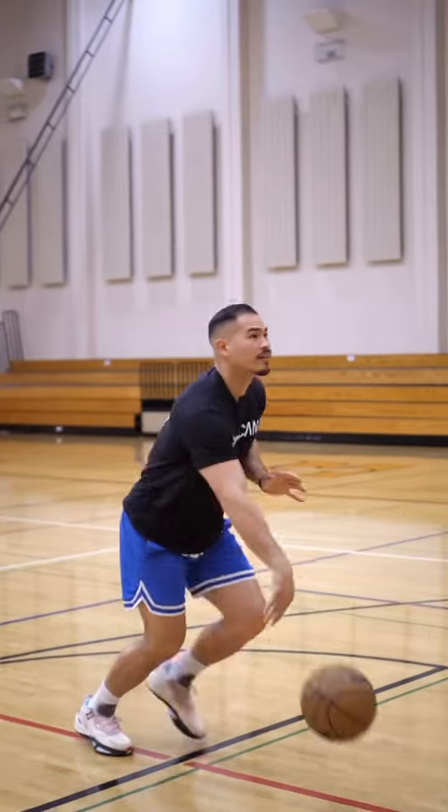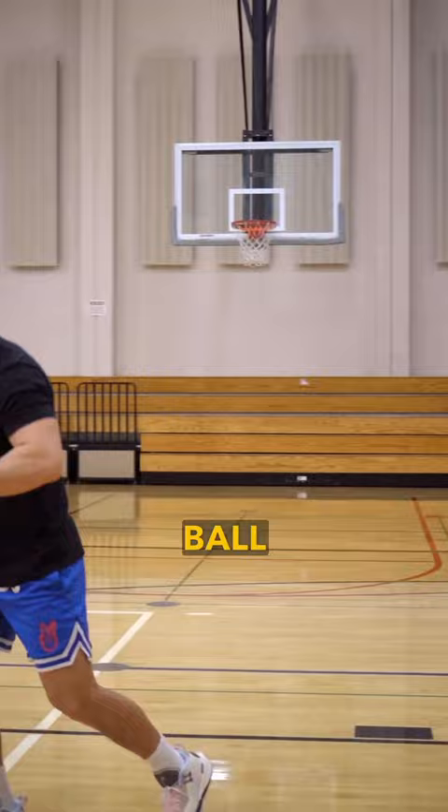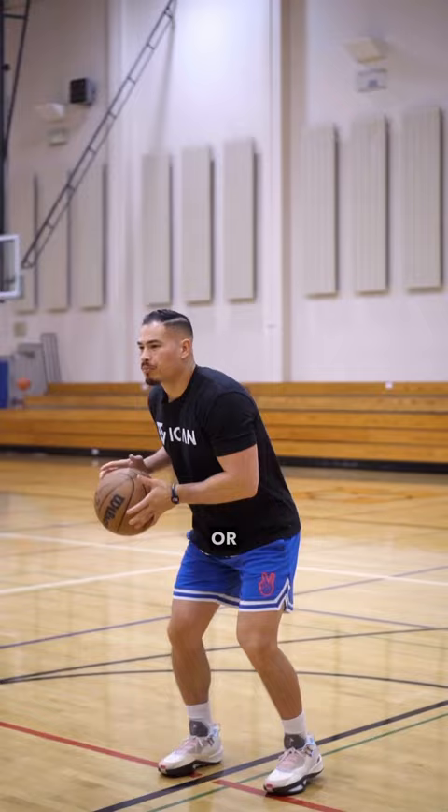Stop doing this. Instead, we need to hide that ball away from the defender. If we square up too soon, too early, we're gonna be exposing it — it's gonna get stripped or blocked. Instead, hide that ball and let's square in the air.